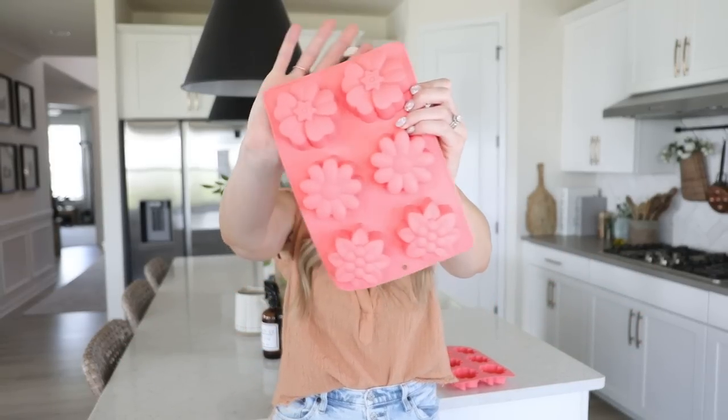I wanted to take a little break from decorating and do a bit of baking. I saw this strawberry bread recipe — it's really like a strawberry pound cake — and I thought it'd be fun to make in these little silicone flour molds I got at Marshalls for only $3.99. I have two of them and I want to make some little glazed strawberry muffins, which are really more like cupcakes. I think it'll be fun to have those ready when Mike gets home. I'll link the recipe I found on Pinterest in the description.